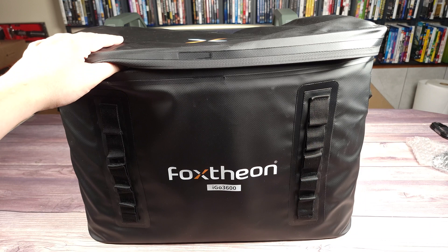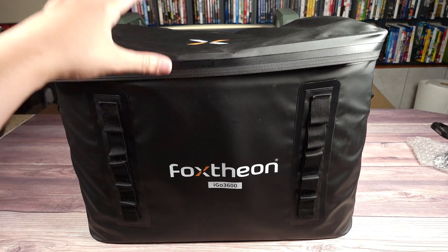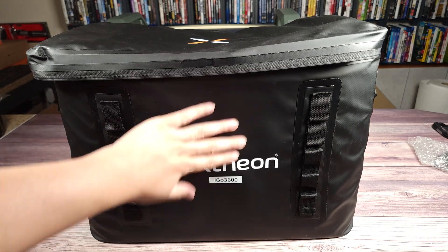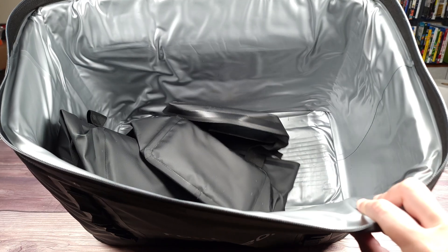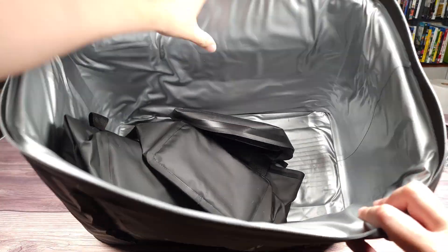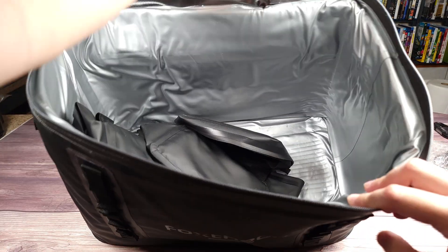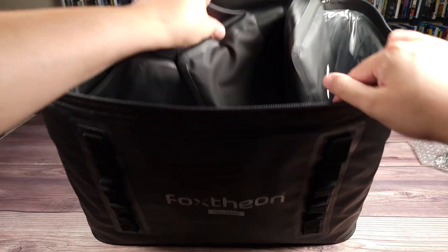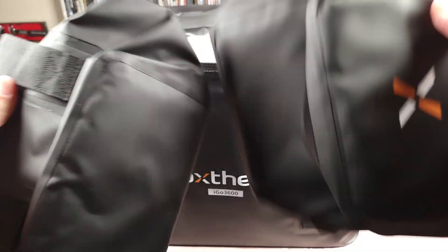I've had a few power stations come with covers and bags, but this is by far the best one I have received and seen so far. This is a very high quality material. Looking on the inside, this whole entire thing is padded — you've got a nice thick layer of cushion all around, and more at the top and bottom. Beside the main bag, they also give you two other small bags, which are just as good quality as the big one.